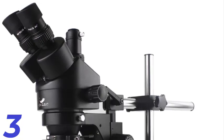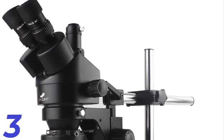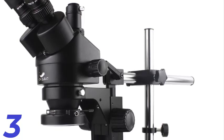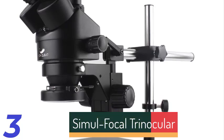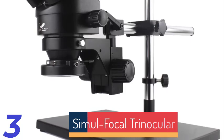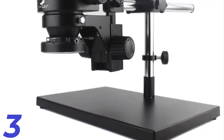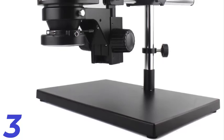Number 3: The Simulfocal Trinocular Stereo Microscope by Hi-Cloud is a precision instrument for phone PCB repair, soldering, and intricate inspections. It offers a continuous zoom magnification range of 7x to 45x and WF10x-20mm eyepieces, making it ideal for delicate tasks like IC soldering and jewelry observation. The CE-certified microscope is made of durable aluminum and features a 56-LED ring light for clear visibility in low-light environments, with simultaneous visual observation capability.